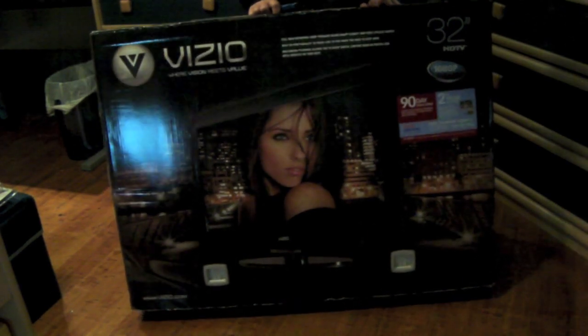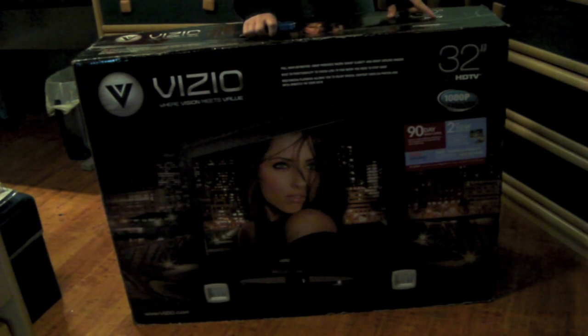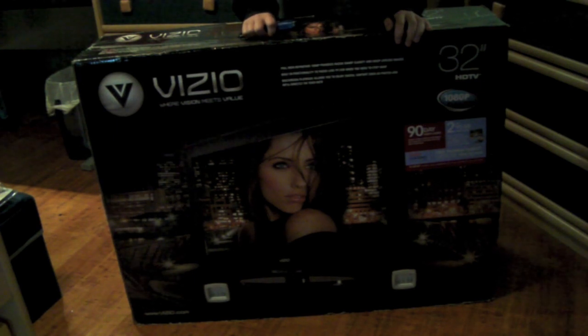This is a Vizio, model V-A-3-2-O-M. It's full 1080p, and it actually has the ability to pause live television because it has a built-in HD TV tuner. So you can actually pause it with a DVR. I don't think it can fast-forward or anything.